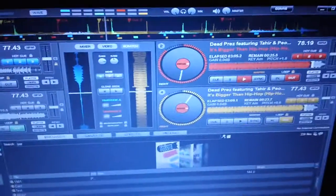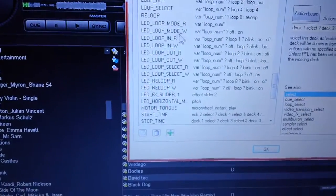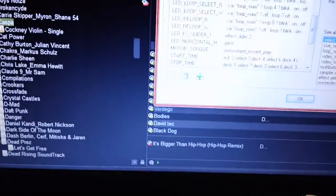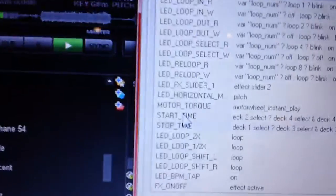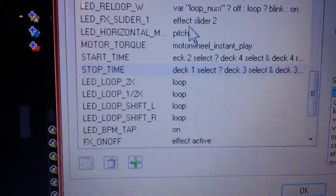To show you how to map all this — it'll all be in my description so you don't have to try to read all the text. There's Config, go to Mappers, scroll down to Stop and Start Time. I'll put the code in my description.